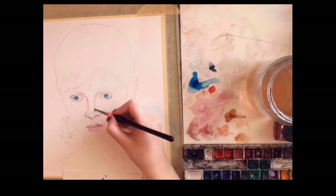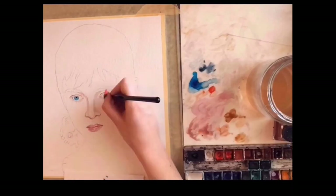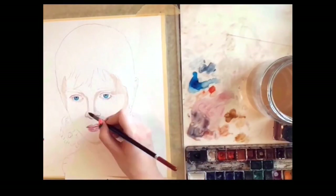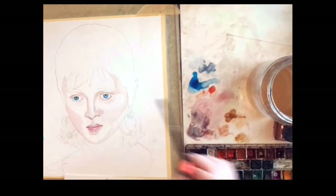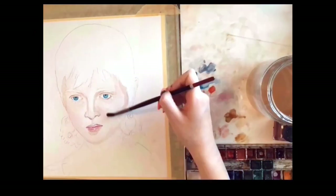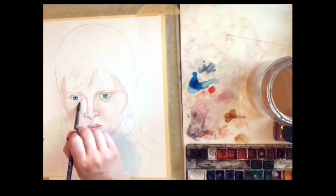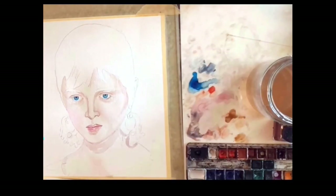Now I'm adding more detail by defining hair characteristics and adding color and shadows to the corners of her face, and later painting her neck area. A very useful tip: always have a paper towel next to you to help correct mistakes by lifting the color. You can also keep a small piece of watercolor paper to try colors first and make sure you've mixed the right shade.